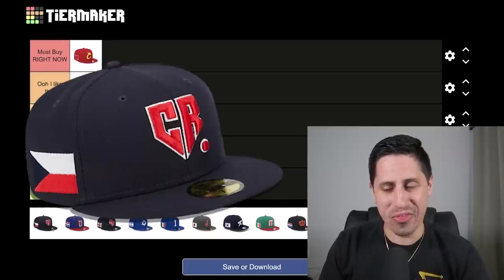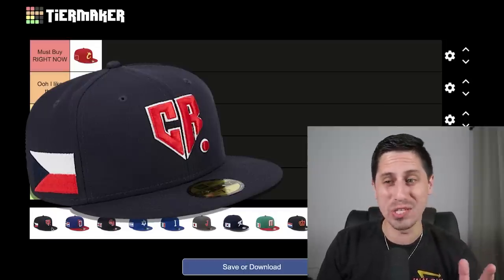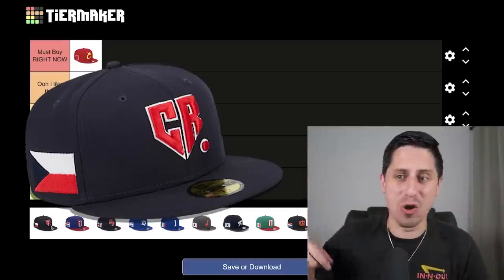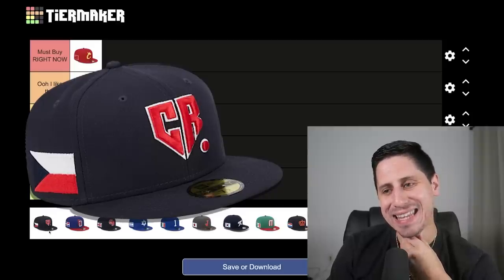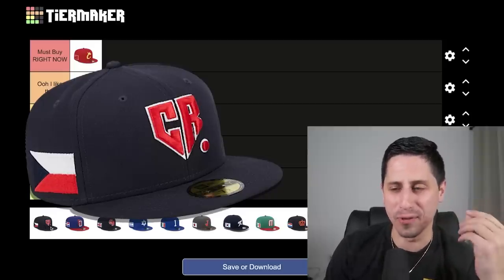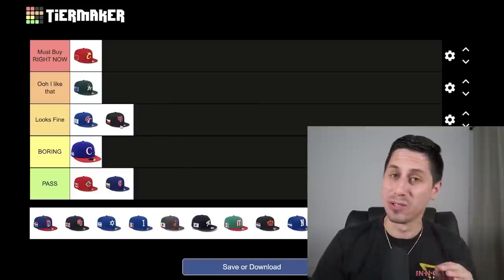Team Czech Republic — this is a really interesting one. I like the color; it's a nice navy-black-blue type color. They do have a cool logo where it's like a home plate made out of CR for Czech Republic. That said, I think it goes in 'looks fine.' If I was from Czech Republic I feel like this is a solid hat, but it maybe looks more like a better AAU team hat than a national team hat.